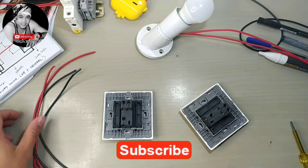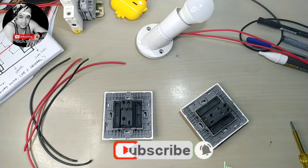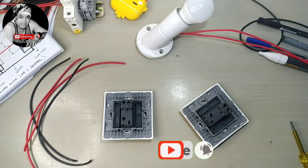What's up guys, welcome back to my channel. For today's video we will do a three-way switch with line plus neutral, so let's do this.